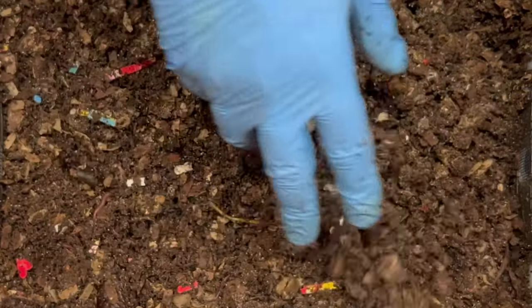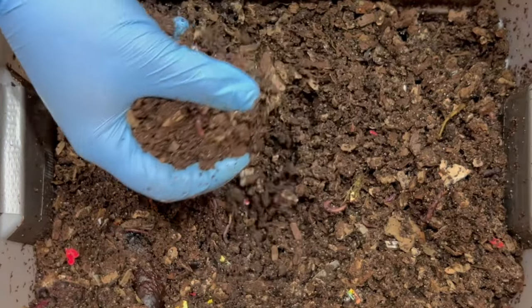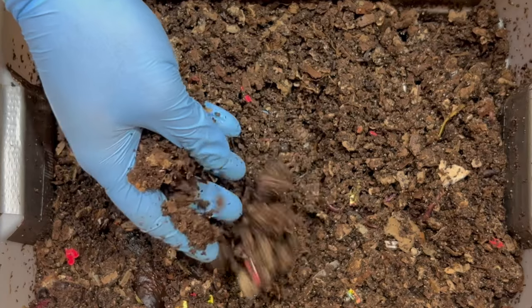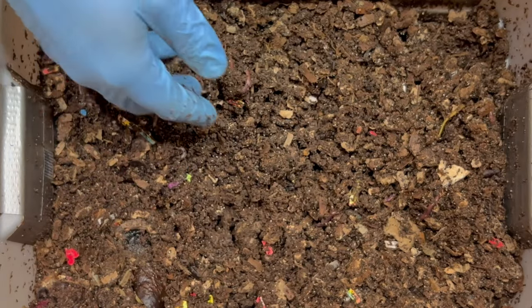Let's go to the other side and see how that is going. Down the middle we didn't have any feeding, so this is kind of the control group — the part that we didn't change from last week.